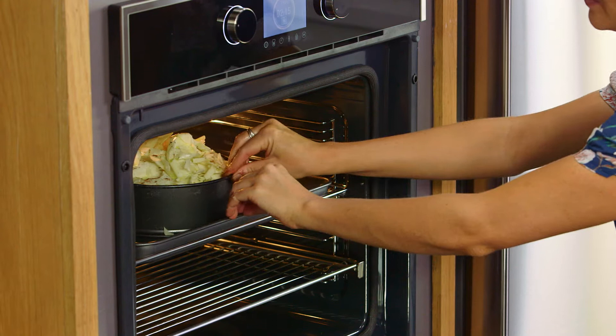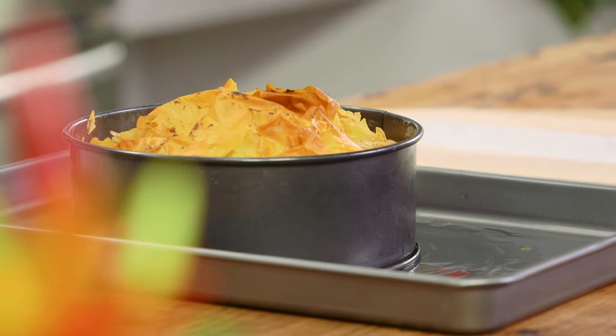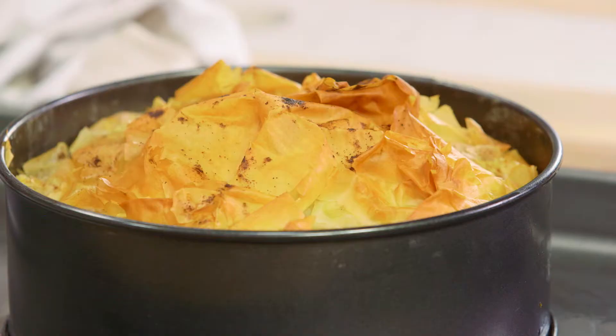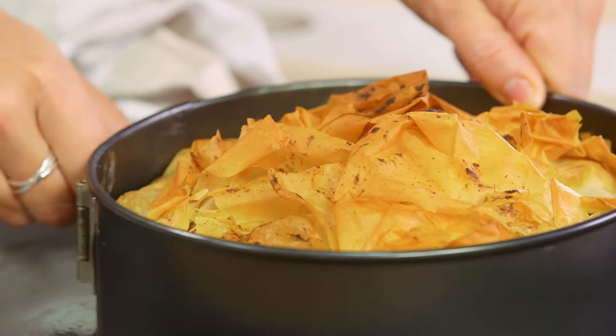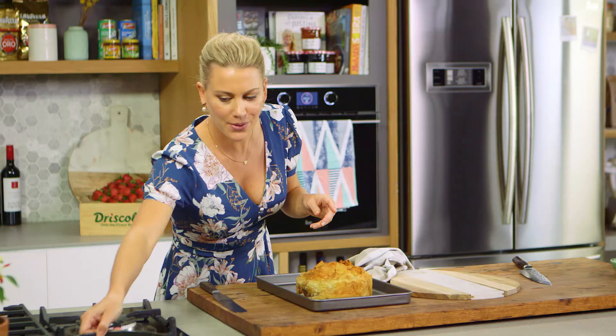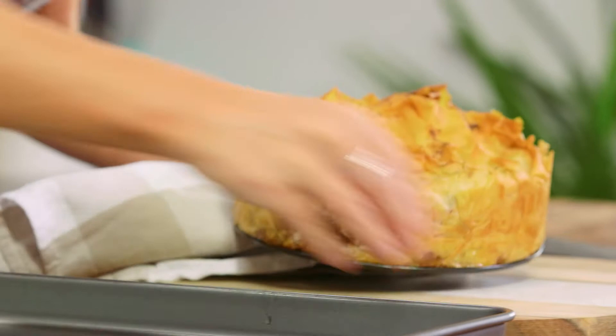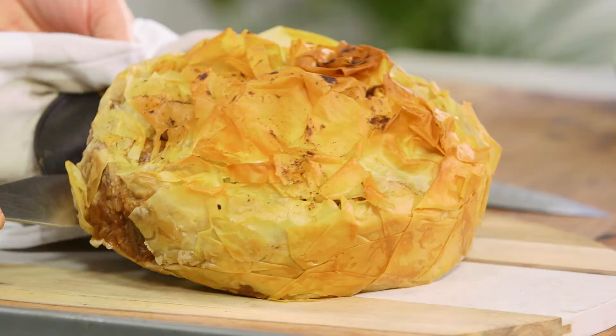Pretty impressed with the way this pastilla looks! I've removed it from the oven and allowed it to cool for at least 10 to 15 minutes. You can serve this hot or at room temperature — it's delicious either way. The best thing about this is that crunchy pastry. I'll remove the collar from the springform tin, which comes off nice and easily because we had oil around the sides, and then carefully lift the base.